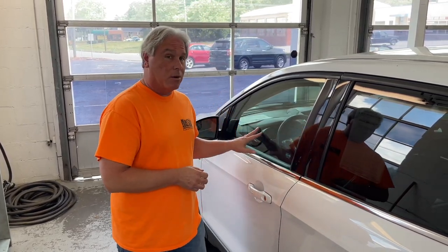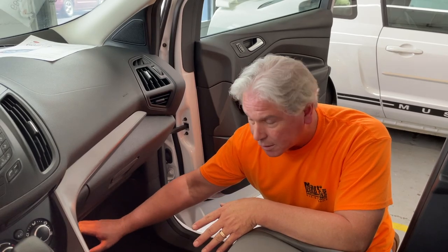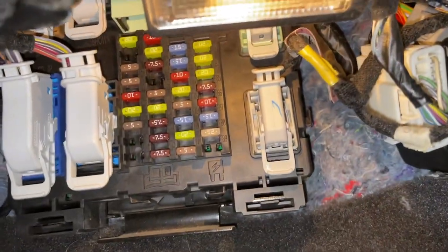And unlike most Fords, it's not on the driver's side — it's on the passenger's side. So come in to your passenger's side, and underneath the dash here, you're going to find the fuse box, which is right there.